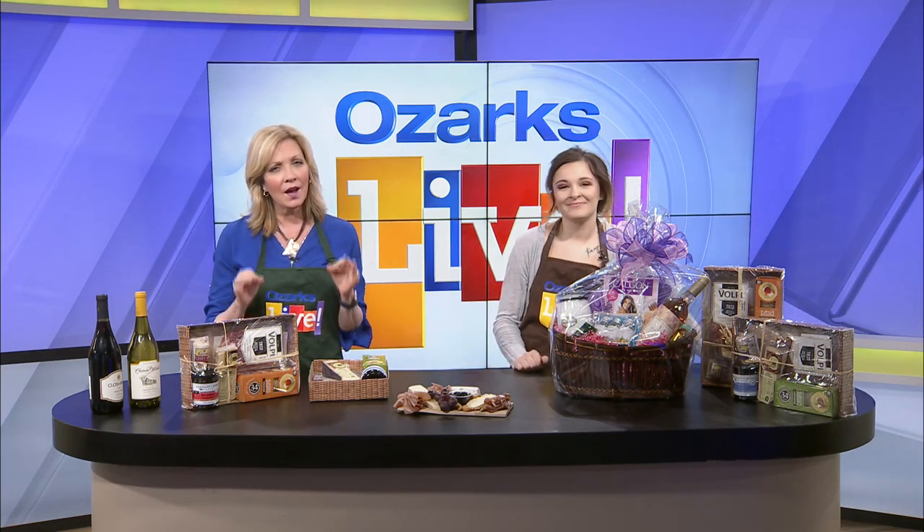Welcome back to Ozarks Live. Price Cutter has done it again. Mother's Day is Sunday, so how about a delicious charcuterie board?